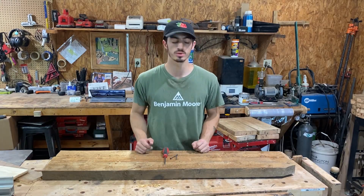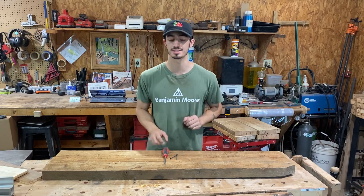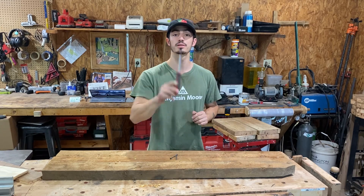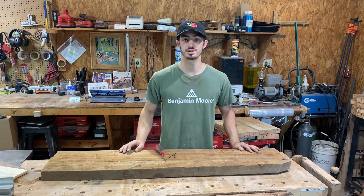Hey, my name is Ty, I own White Score Woodworking, and I wanted to make a video showing you guys how to assemble the bench and how easy it is. All you need for this is a Phillips head screwdriver. If you do not have one, message me and I will send you one.